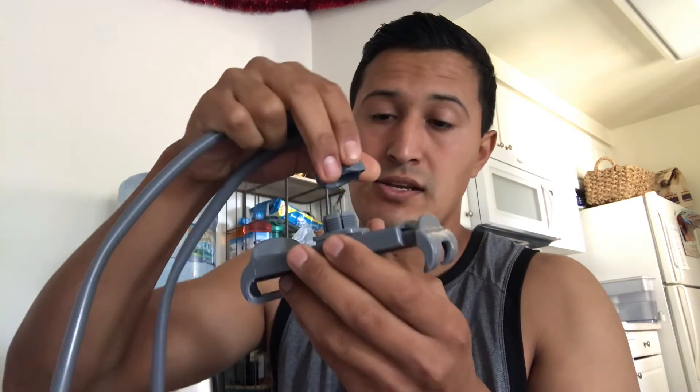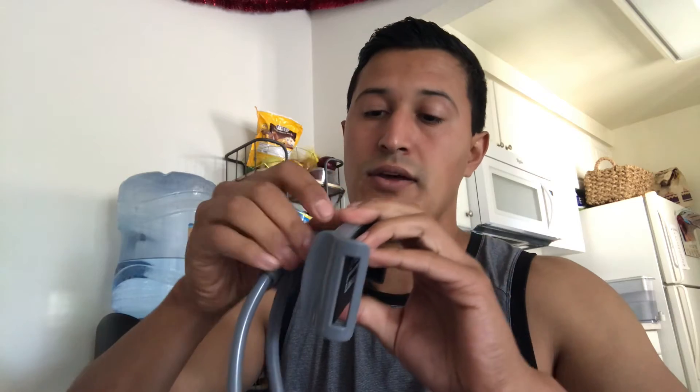Basically, to assemble it: it first comes unattached, but to attach it, just in case — it comes like this. First thing is to unscrew this part. It's going to come screwed, so just unscrew it, sit it there without twisting, and then twist and tighten it up. That's how you use this.